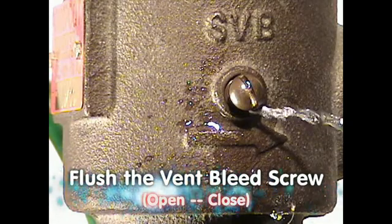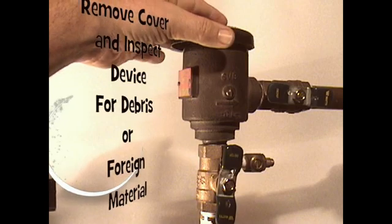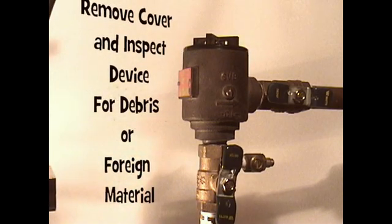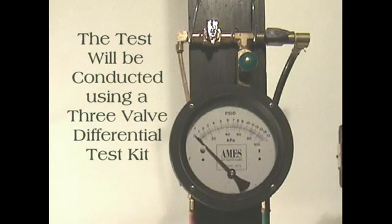Open the bleed screw to bleed out the air. Once they are flushed sufficiently, close the test cock and vent bleed screw. Remove the hood or cover and inspect the air inlet port opening area for foreign material, insects, or obstructions. The test will be conducted using a 3-valve differential test kit.